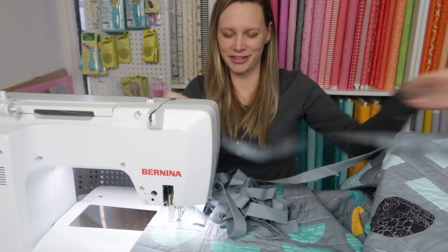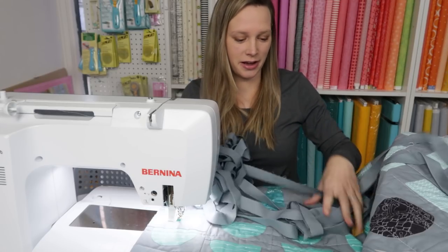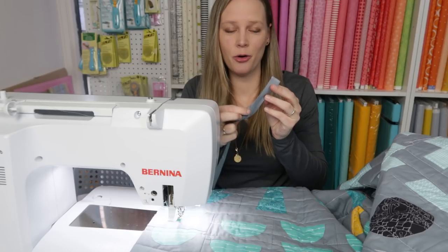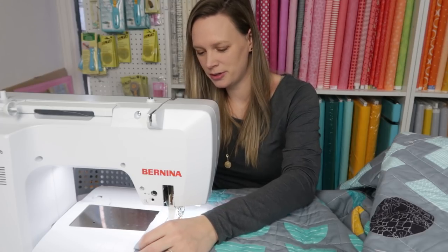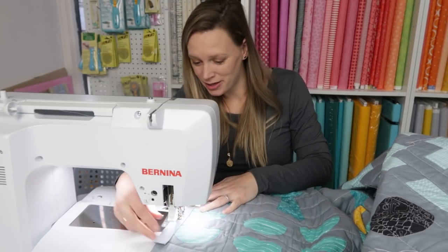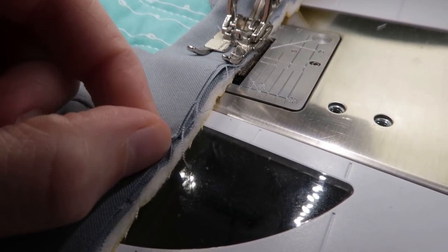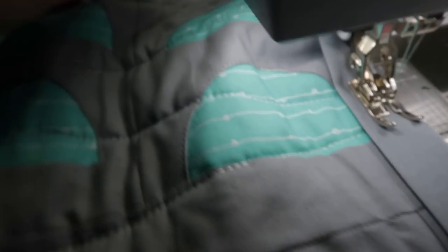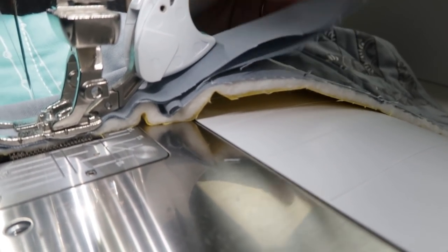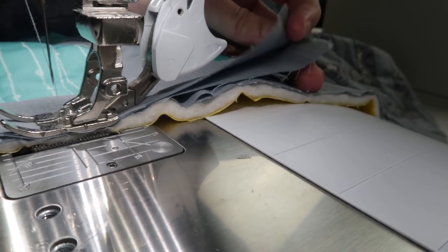The binding is now all prepared, so time to sew it to the quilt top. I like to start in the center of a side of the quilt. What you do is take the open side of the binding and line that up with the edge of the quilt, and then just sew around the quilt with a quarter inch seam. The open edge is on this side and the folded edge is on this side. Just line it up with your quilt, and on the other side I leave a tail about this big to join the ends later on when I've sewn all the way around.